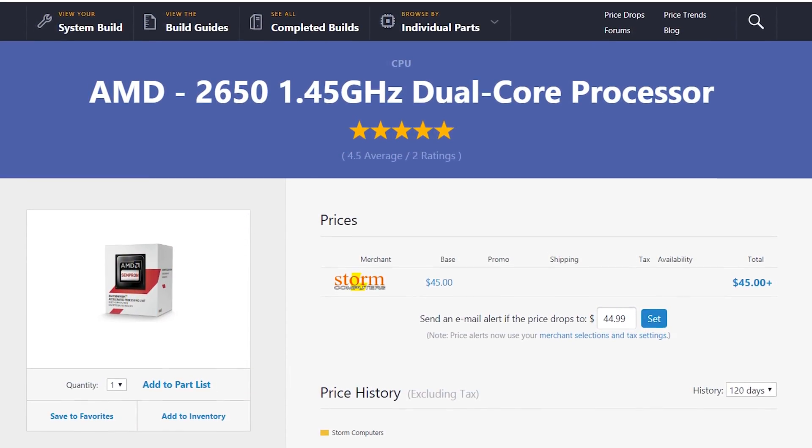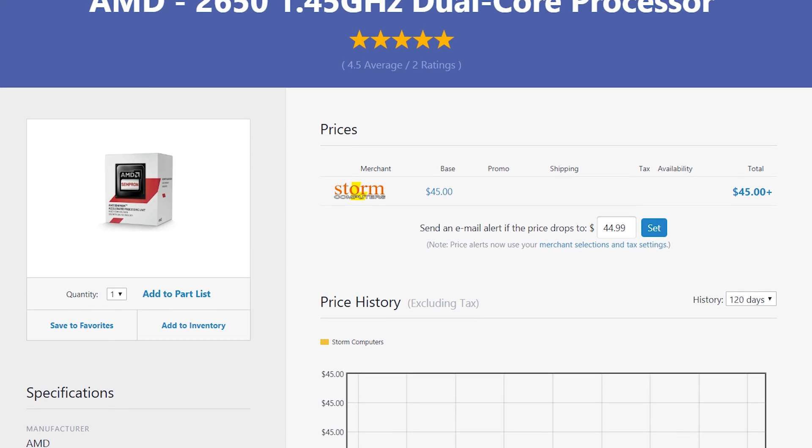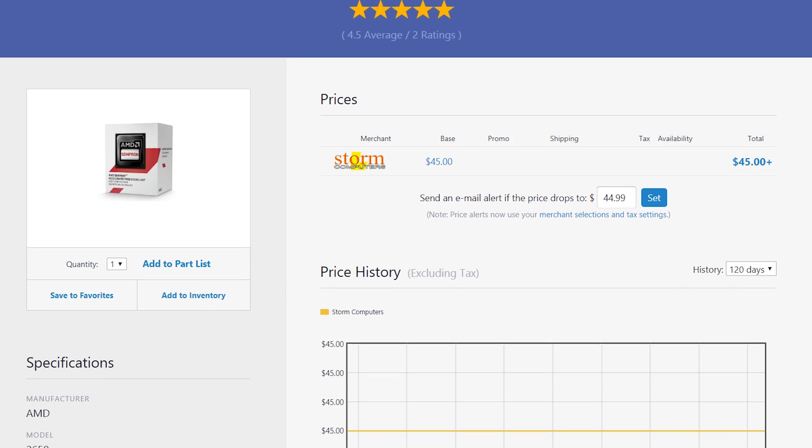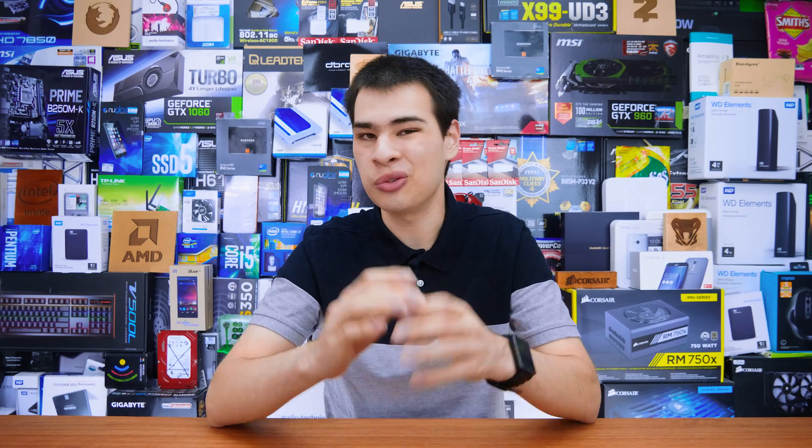There'll also be a couple parts I really just don't recommend, like the power supply. But either way, let's get straight into the build. Kicking things off with the CPU: the CPU is something I would like to spend $15 to $20 more on, but we picked up the AMD Sempron 2650 dual-core CPU. It's really not the greatest at a sad 1.45 GHz on both cores with a 28nm architecture. AMD may be making waves with Threadripper and Ryzen, but it's really not showing in their old-school Sempron APU. It is one of the lowest ends available — sure it may be paired with R3 graphics, but this part really is not going to be doing that much.